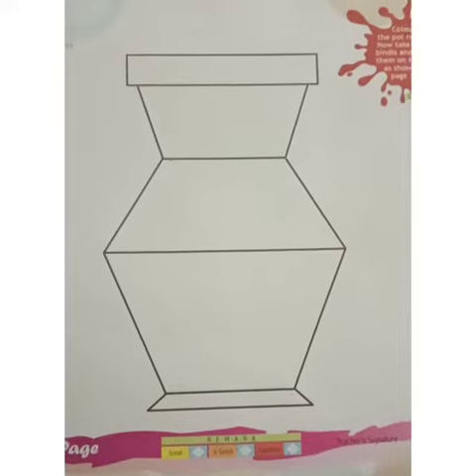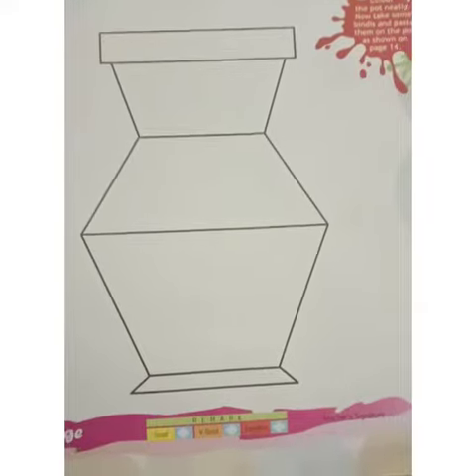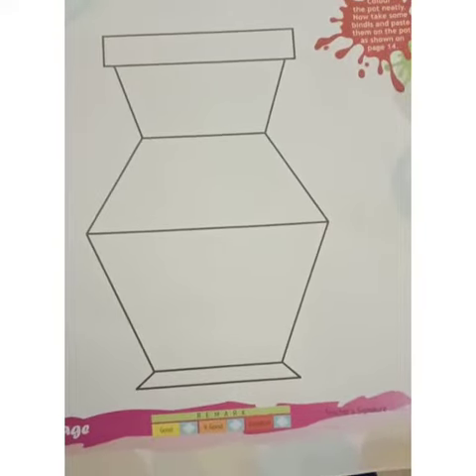Kids, today we will do page number 15 in the craft book. We will do an exciting activity — the bindi pasting activity.